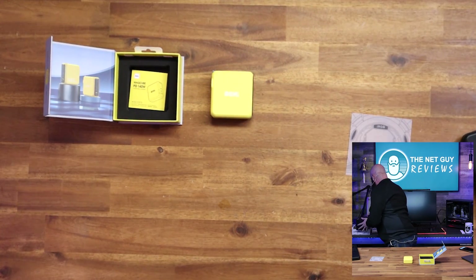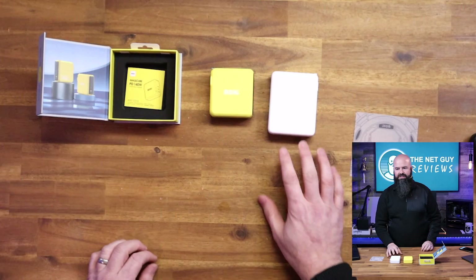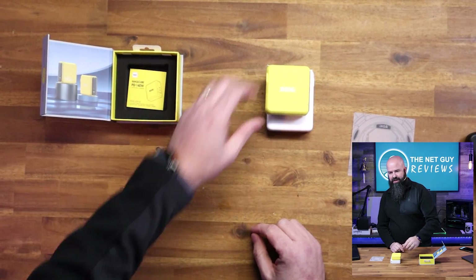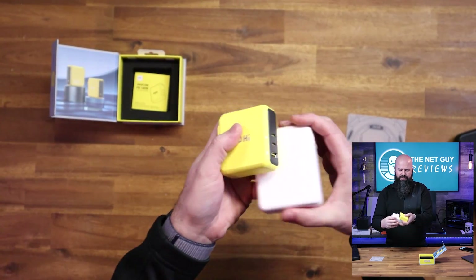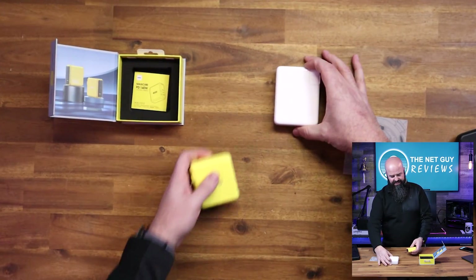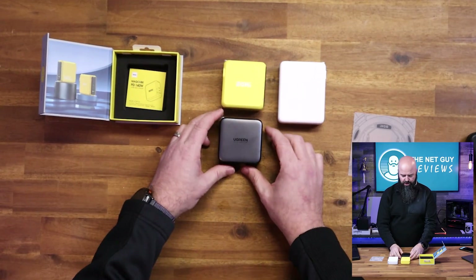How small is this thing? If I take my regular Apple MacBook charger — and this isn't even the biggest one — the Mag Cube is already smaller in both directions. They've beaten Apple at their own game, and the Apple charger only has one port, meaning you sacrifice ports on your device. This is already smaller than the Apple charger.